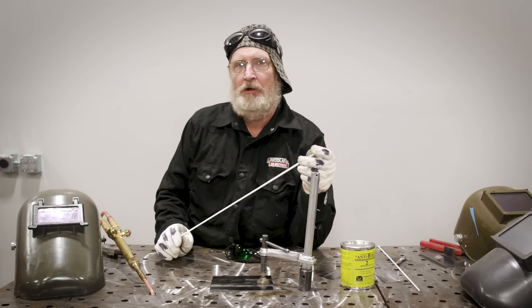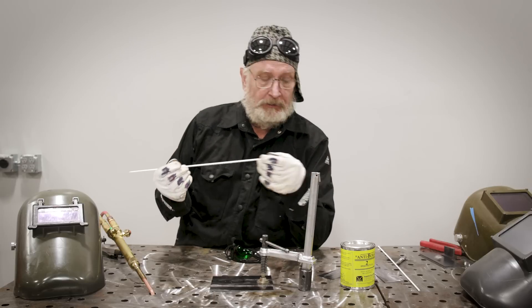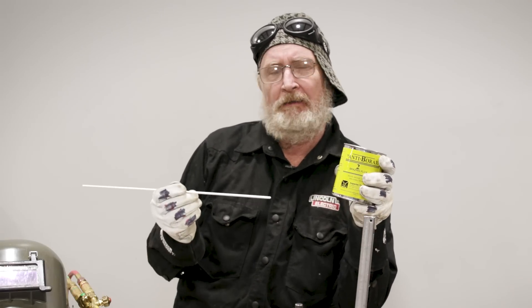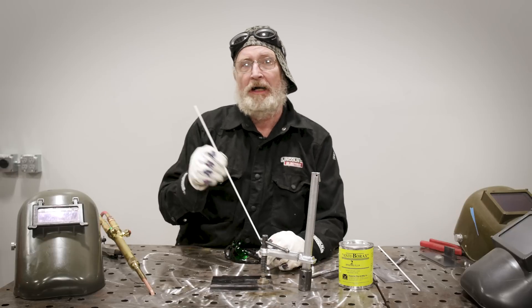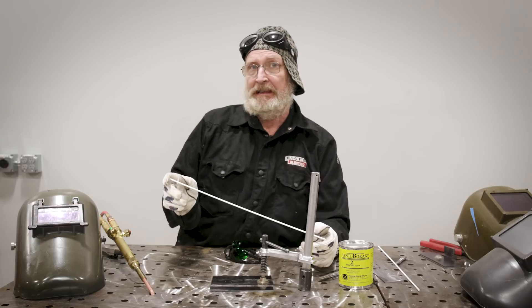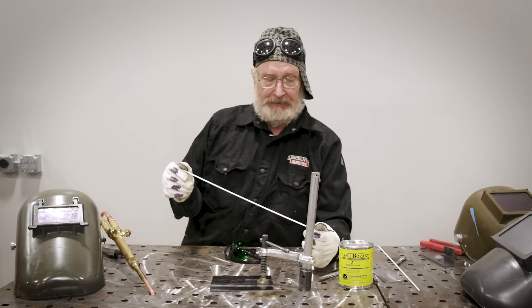What we're going to use is low-fuming bronze. This particular rod has a coating on it. They make bare-coated rods too, and sometimes if you have old rods, the coating may disappear. So you get some flux, which is basically borax. It's kind of hard to get because people don't use it as much as they used to. But if you get in a jam and can't find it at your local welding supply, just go get some 20-Mule Team borax at the grocery store — that works fine. Low-fuming bronze is 58% copper, 40% zinc, 1% tin, and the last 1% is manganese, iron, and silicon. The silicon acts as a deoxidizer.